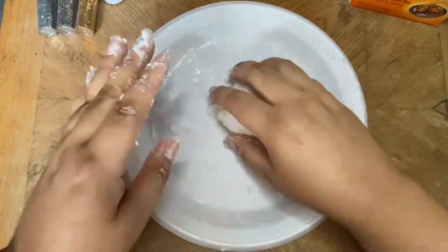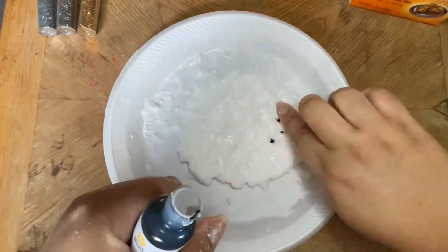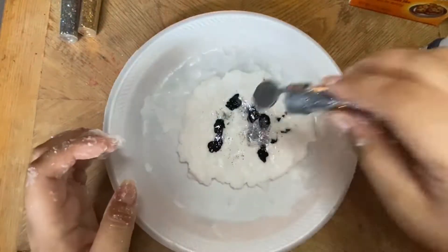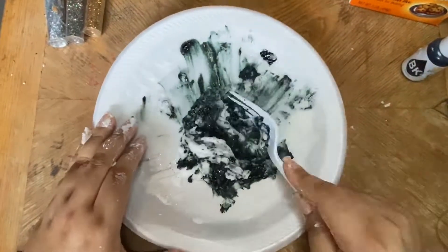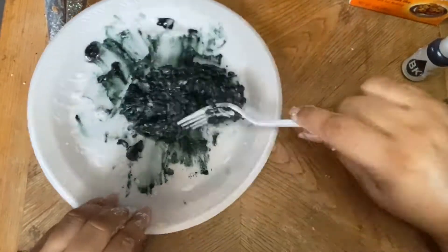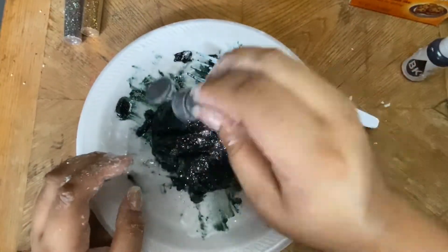Once it's sticking together, drop in some of the food coloring — I did drop in way too much but that's okay. I kept alternating with mixing it using a fork because I didn't want to get any of the food dye on my fingers. Then just keep going back and adding more glitter.